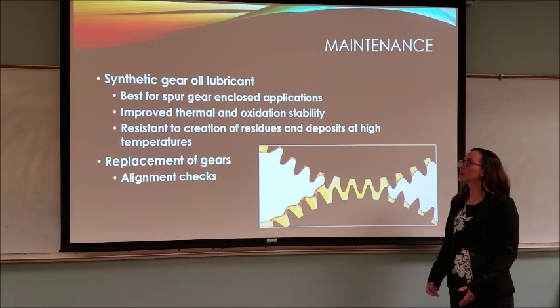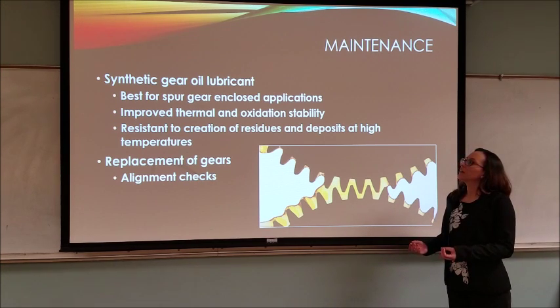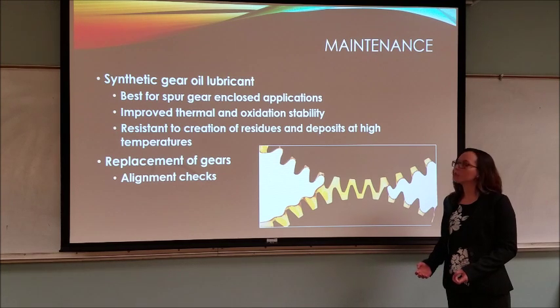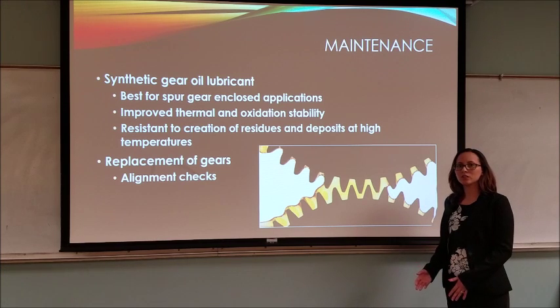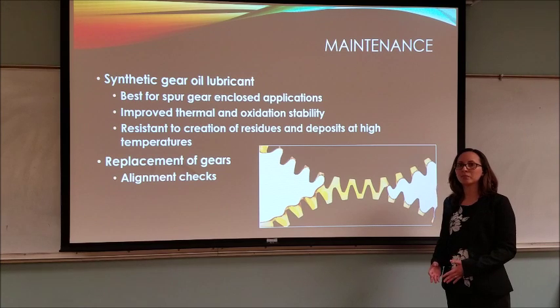For maintenance, since our gearbox is made up of spur gears, synthetic gear oil lubricant is best for this application. It is best because it improves thermal and oxidation stability, which gives it a longer life and makes the service factor much longer as well. It is also resistant to the creation of residue and deposits at high temperatures. Another maintenance consideration is the replacement of the gears, which would be every six months, as well as checking the alignment of the gears, which would be about every month or so.